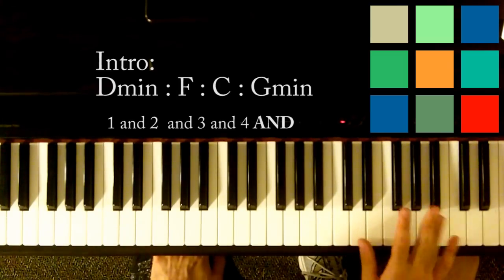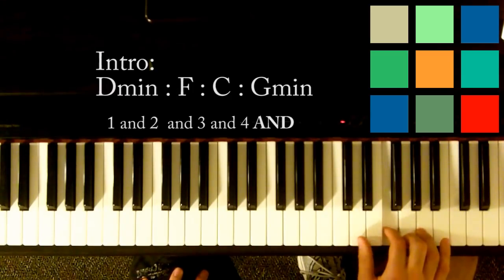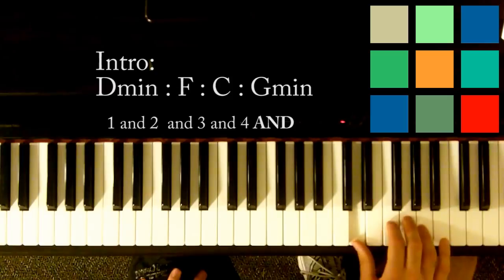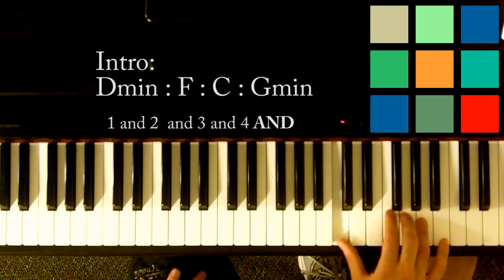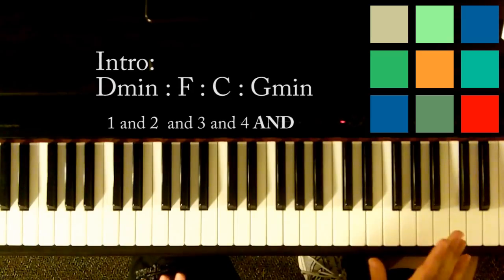Try and just get those first two parts if you can. D, F, D, A, D, F, A, C, F, C, A, B flat, A, G.